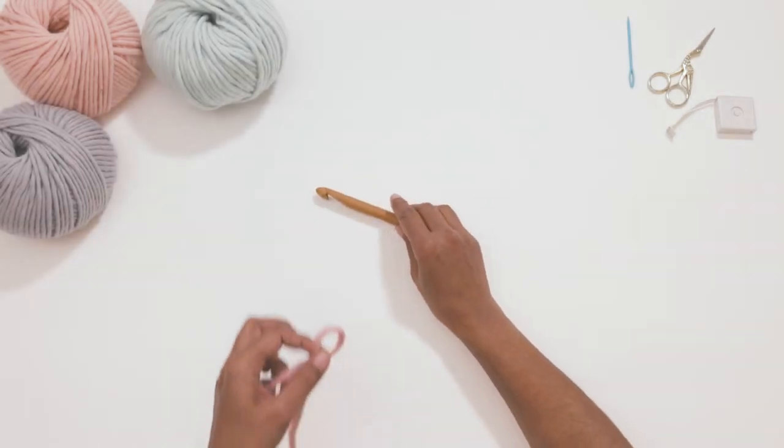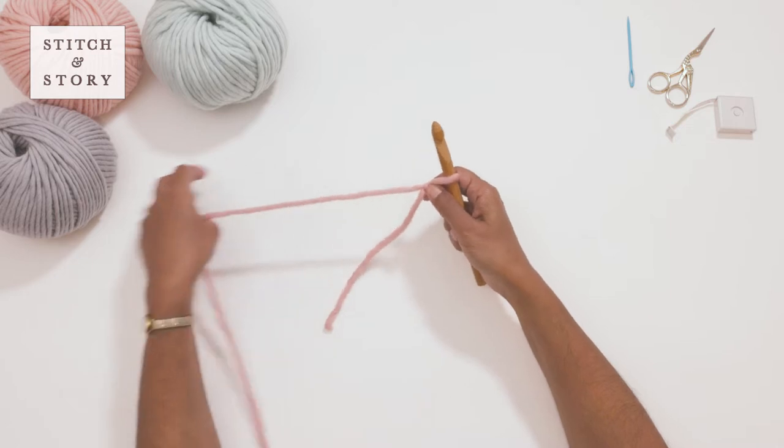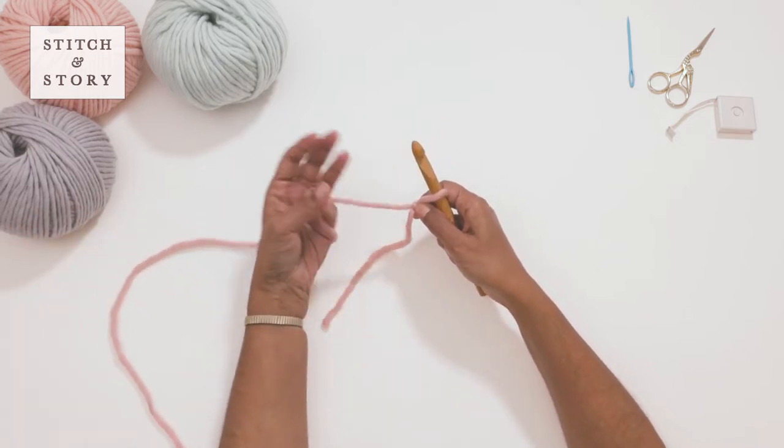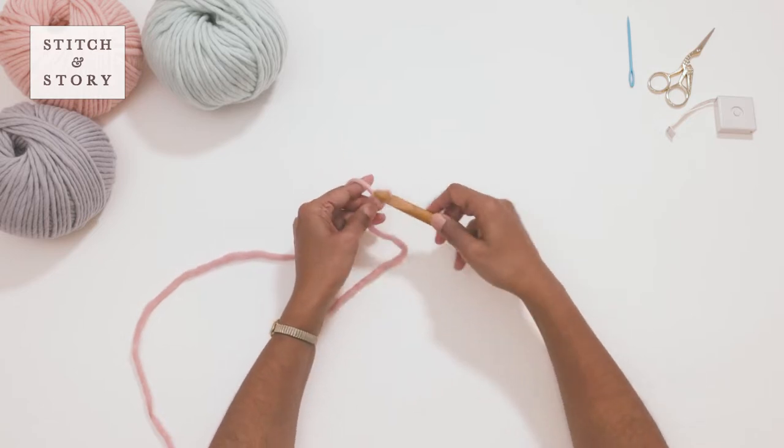How to crochet textured stitch. In this video we will be using US crochet terminology. To start your textured stitch pattern, make a foundation chain with an even number of chain stitches.